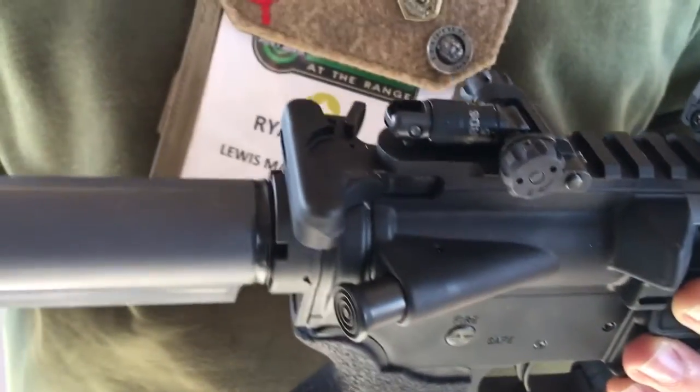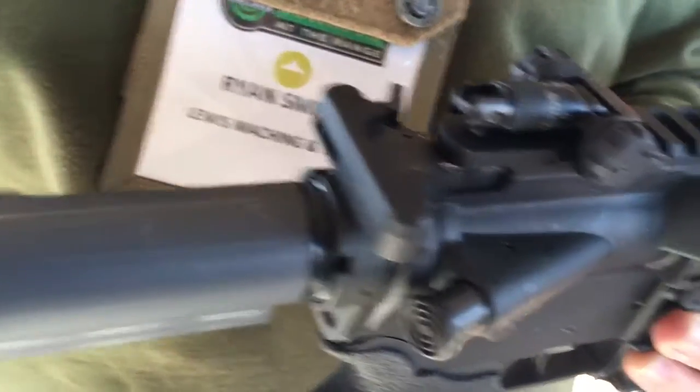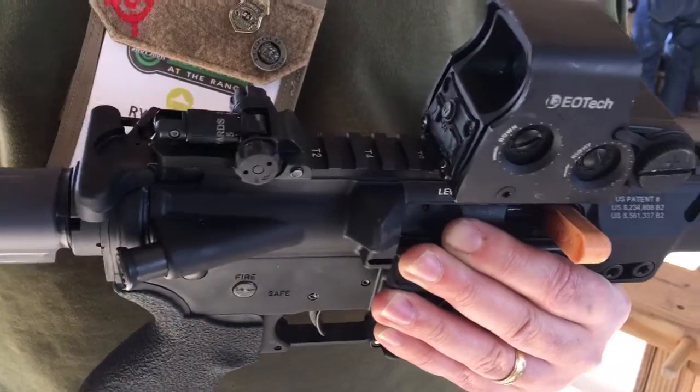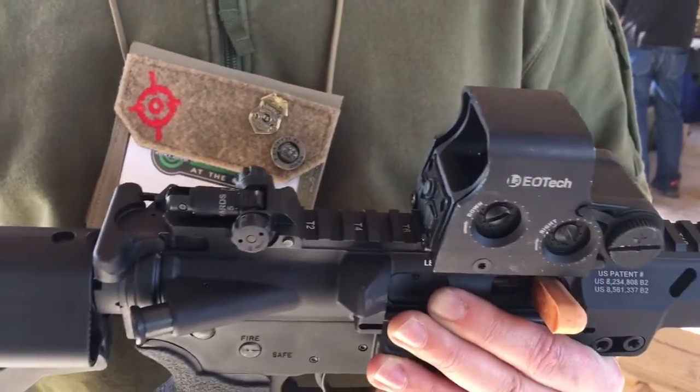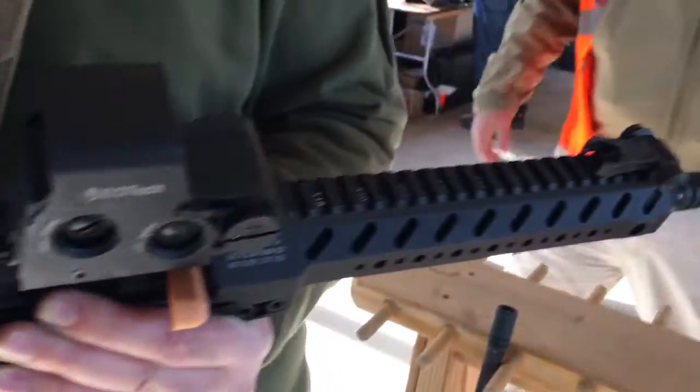A weight? A weight — what? There's a drop-in weight in the bolt carrier group, and what that does is it adds mass, and that gets you the right cycle time with the different buffer and buffer spring. Very cool. So it's just an additional weight to add mass to the bolt carrier group.